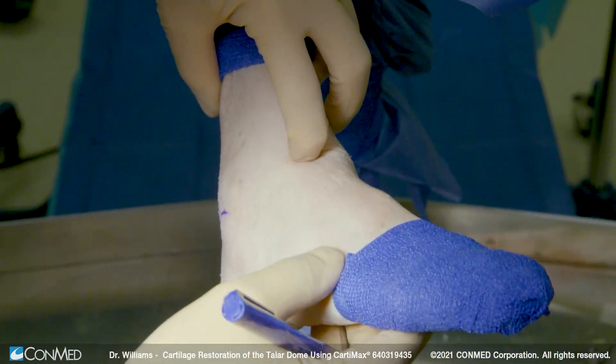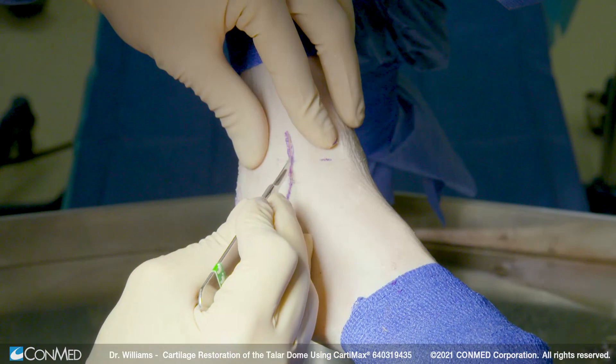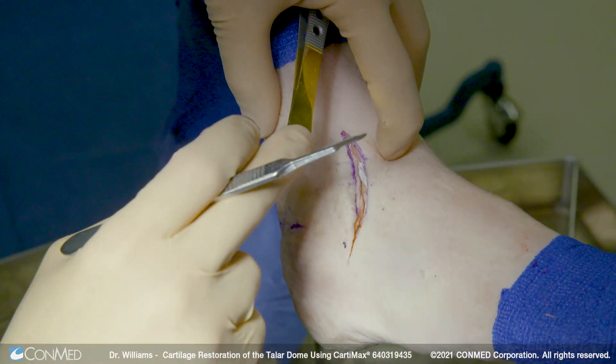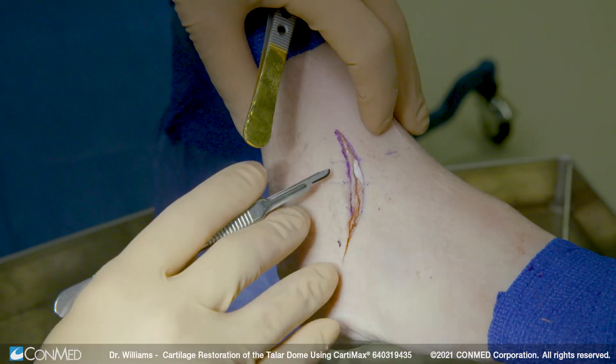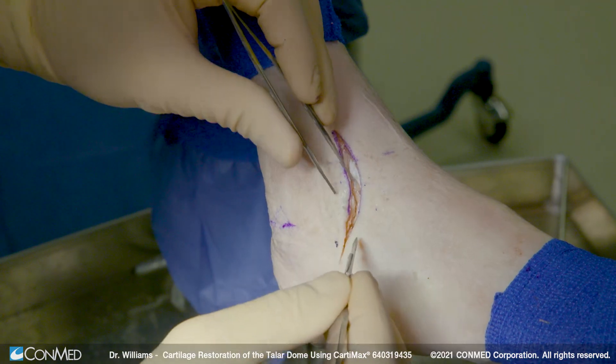I can feel that with a dell on my fingertip right in there. For this we're going to do a little mini open procedure, and the reason is they need a dry surface for this to work. I can dorsiflex, plantar flex and you find that little dell between the tibia and the talus. I use that as a landmark, come off the anterior portion of the fibula, make my incision.